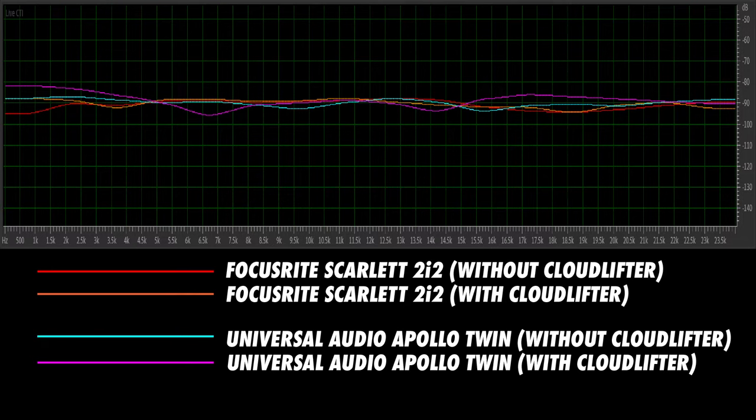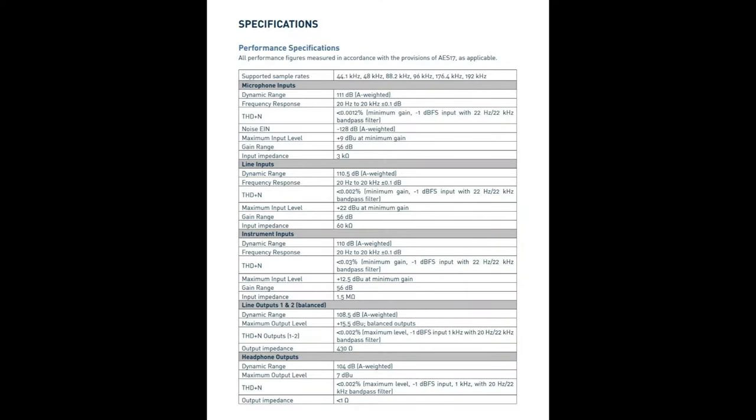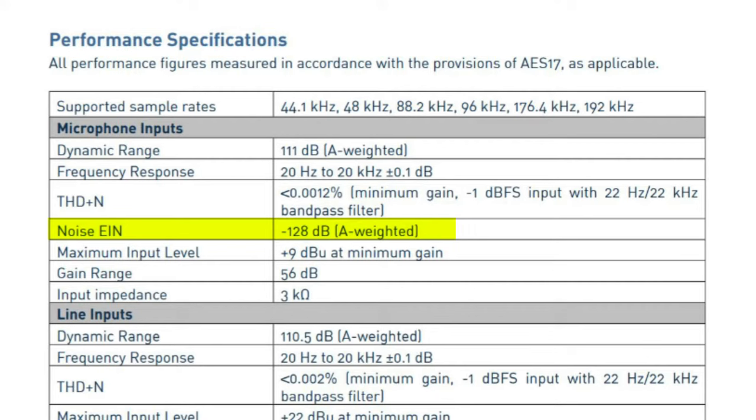One common misunderstanding about inline preamps like the Cloudlifter is that they give you extra gain without any noise — and that's just not true. The inherent noise of most inline preamps is extremely low, but that's also the case with most preamps sold today. For example, here's the noise level you get with just the Focusrite Scarlett 2i2 preamp turned all the way up, compared with the noise level you get with the inline preamp and the Focusrite Scarlett preamp turned down a bit to get the same signal level. There isn't much of a difference. If you're worried about noise, I'd recommend looking up the EIN in the technical specifications for your audio interface. If the EIN is -128 dBu or lower, an inline preamp probably won't significantly reduce the noise level of your recording.